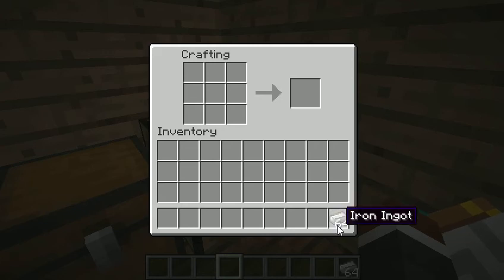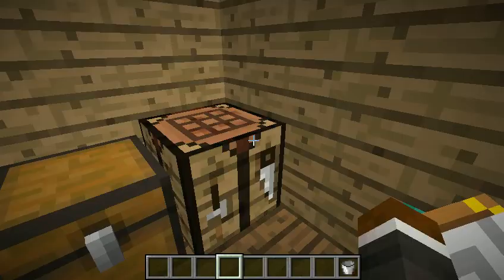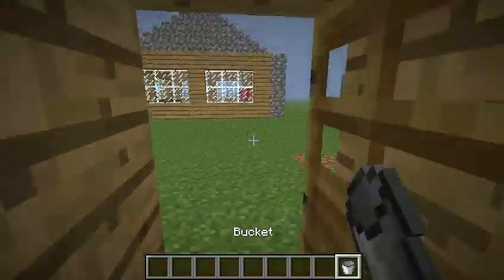Now what a bucket can do is a bucket can help you gather water, which means you can be more safe in, basically, a cave. You can pick up water with this, like I just said. I don't have any water around,